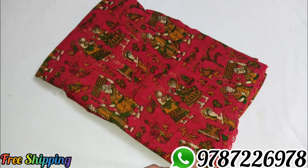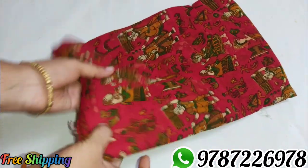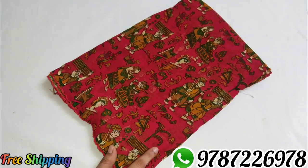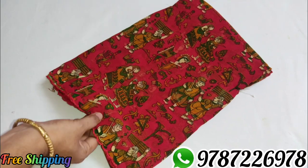Sari number 5, red color. Single sari price is 410 rupees. If you purchase two saris, you can drop a comment. Sari number 5.